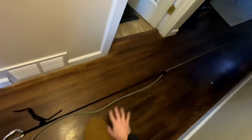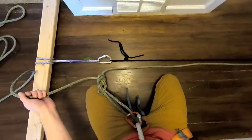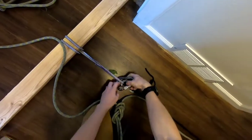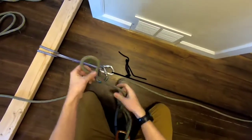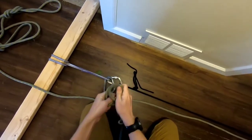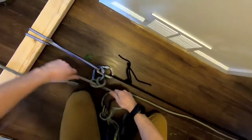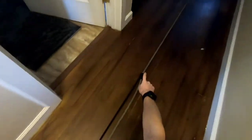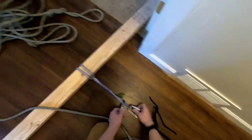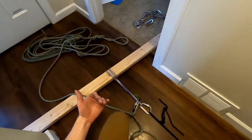Now I've put a prusik hitch in. I'm going to tell the rest of my team to give me a little bit of slack so we can weight the anchor, and give me some slack to put a clove hitch in — because a prusik alone is not safe, we want to back it up. So I'm going to back it up with a clove hitch into this big carabiner here and lock it. My fallen climber is now safe, on a prusik hitch backed up to a clove hitch, both on lockers. The rest of my team can come down and join me.